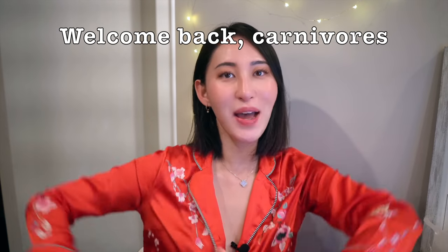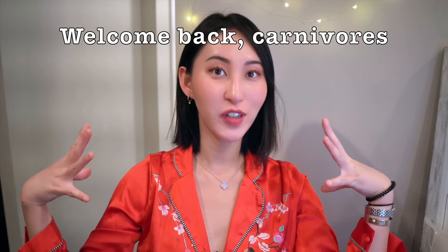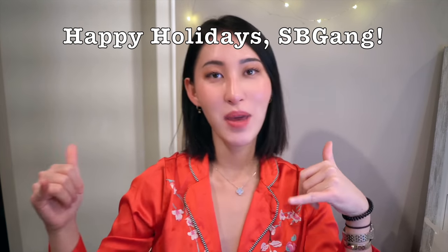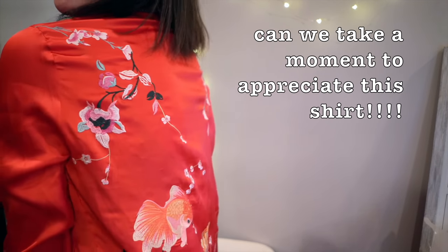Hey SB gang! It's me, Bella the Sticking Butter Gal. Welcome back to the channel! So I'm wearing this shirt because first of all it's the holidays and also I am making a Chinese cooking recipe video tonight. So I thought I would wear my Chinese inspired shirt.